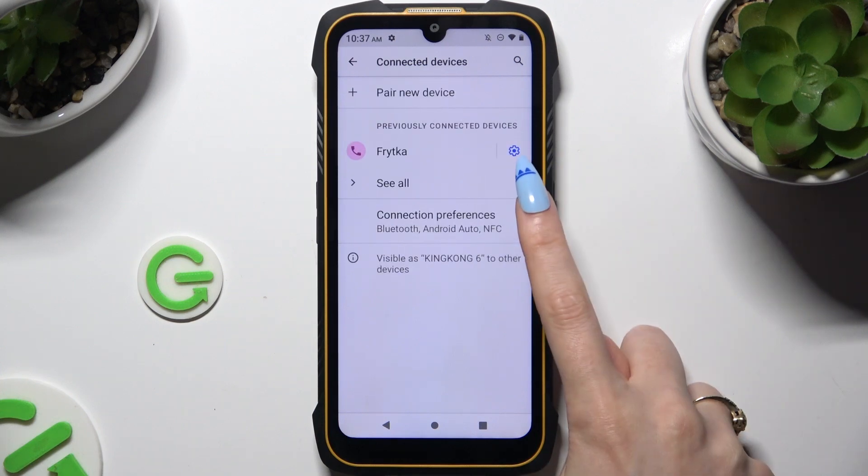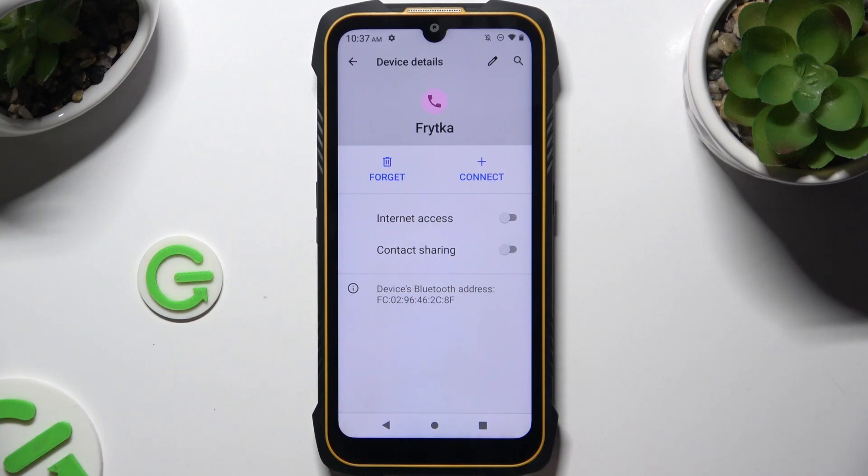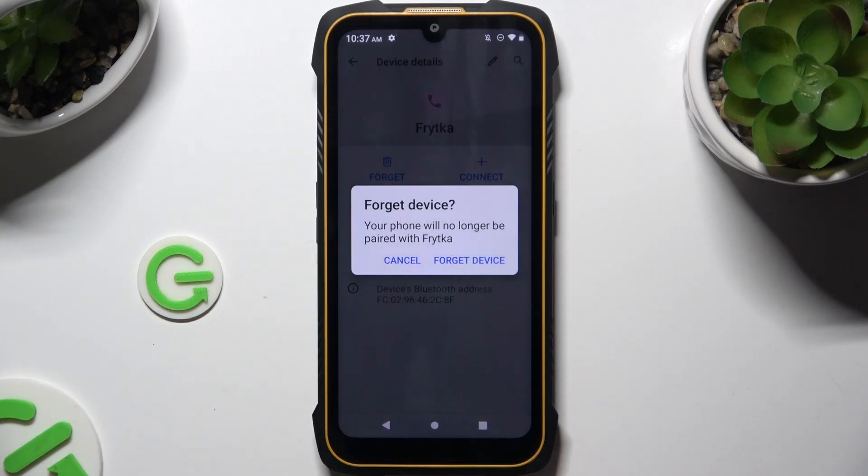To disconnect them, click on the gear icon right next to the device. Tap on Forget next to Connect, and then select Forget Device.